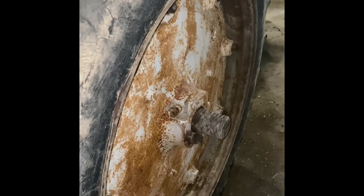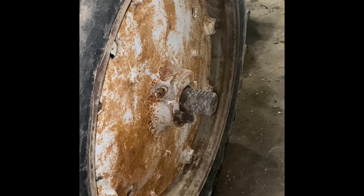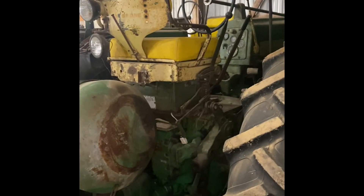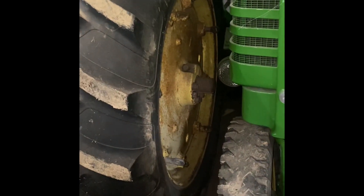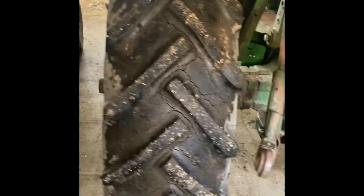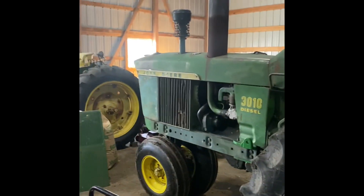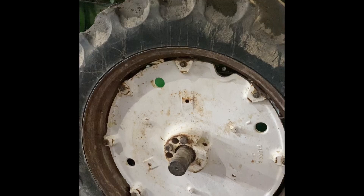I'm going to get some tools and try to break these hubs loose. If I can get them broke loose we're probably going to try to trade sides. They don't have jack bolts in them, so if I've got to fight it a lot, I'll probably resort to the 620. I've had a picker on it before and I know those will come loose. I'd really like to try to run it on a new gen tractor, so we're going to start with the wheels. Hopefully these dry-rotted wheels don't decide to give out on me.